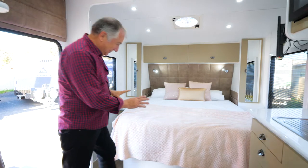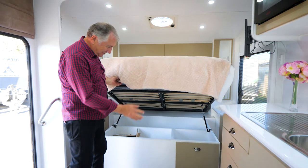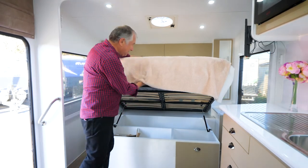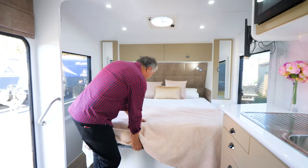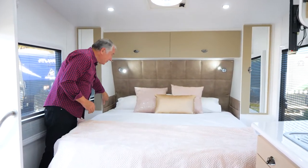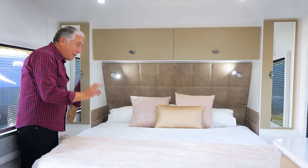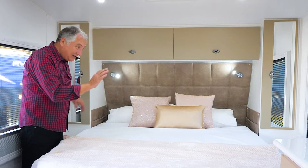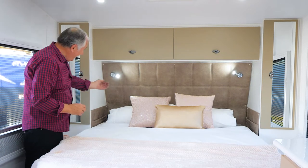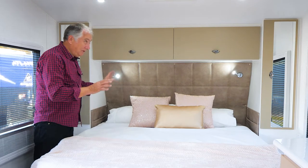Under here, beneath this beautiful bed, is a host of storage — you've got an access door if you want it. They're on gas struts so you've got all of that. As you come over here you've got little reading map book holders. There are double power points on either side, and USB points up under your reading lamps.